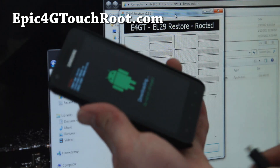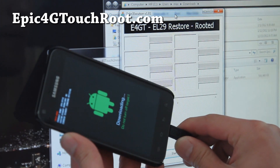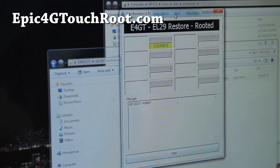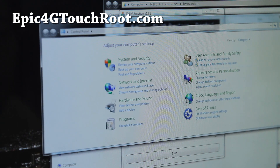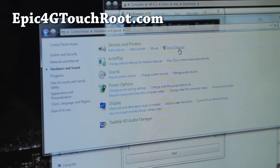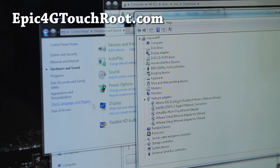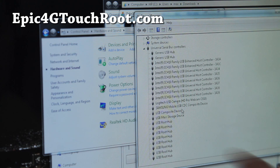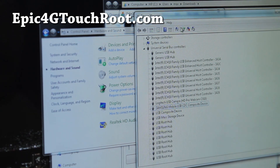Now connect the USB cable to your computer and it should show up. You have to make sure to do it this way because this program won't recognize the device if you plug it in beforehand. If you don't get the yellow indicator, go to Control Panel, Hardware and Sound, Device Manager. Under USB you should have Samsung Mobile USB Composite Device. If you don't have this, install Samsung Kies and it will solve it.